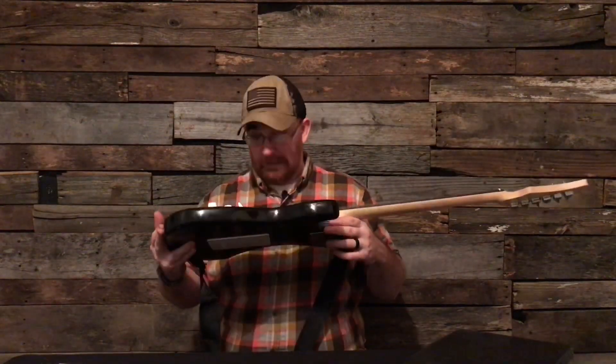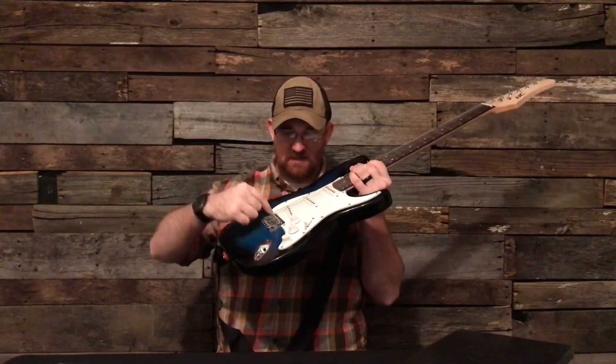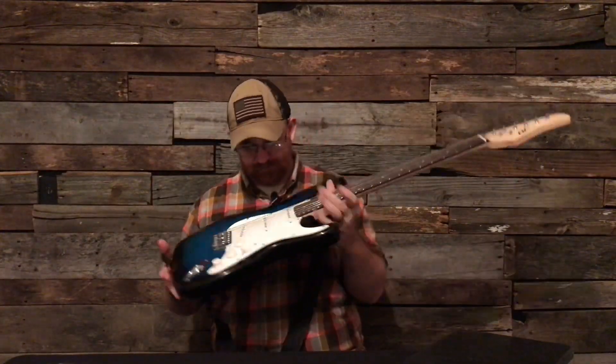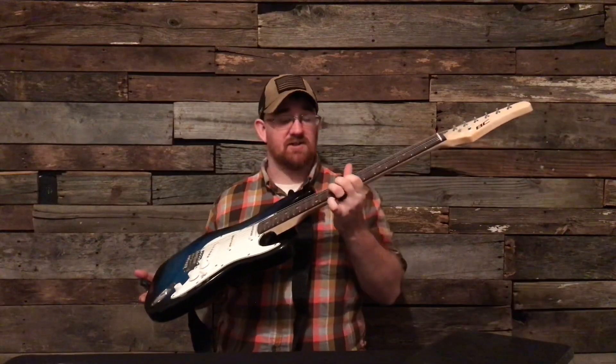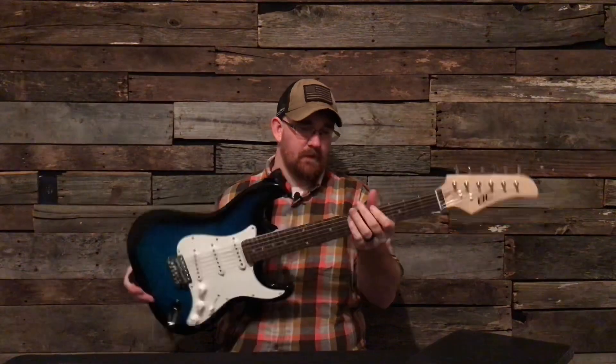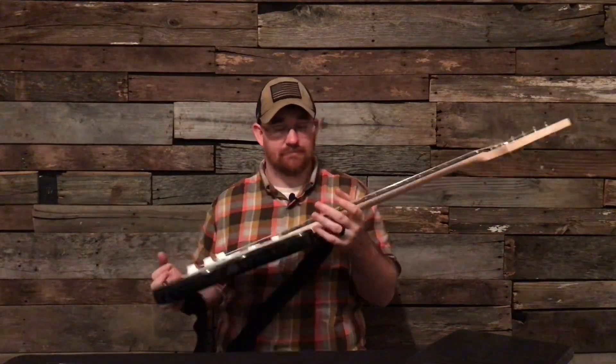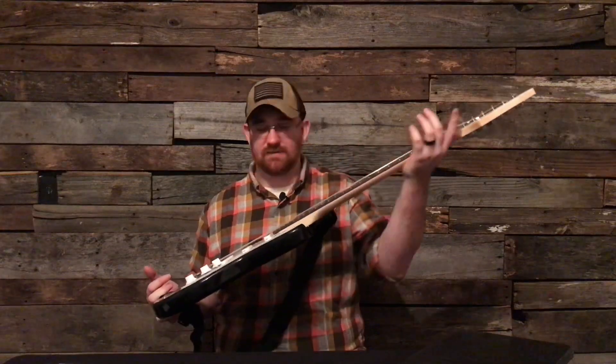I lowered the action by a lot. As you can see, it has the cheese grater screw sticking up because they're so long. The action is super low now. Had to file down the nut. It has a satin finish on the neck — it feels like it doesn't even have anything on it, just like a dry neck.